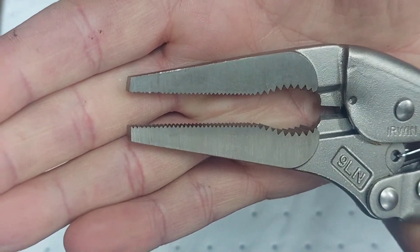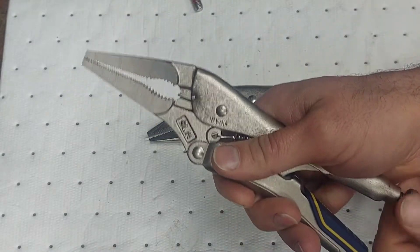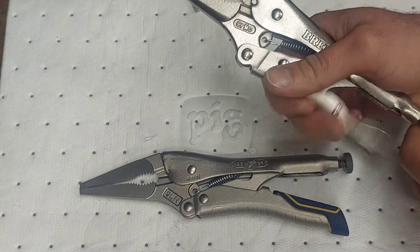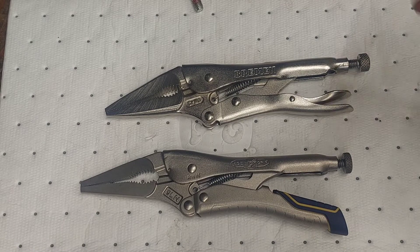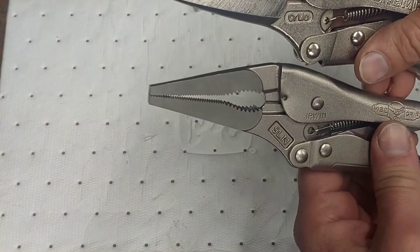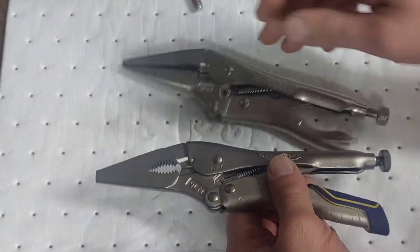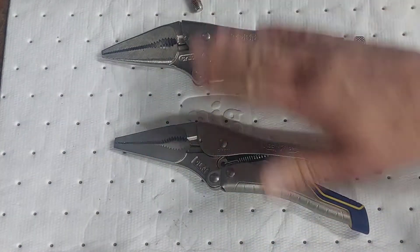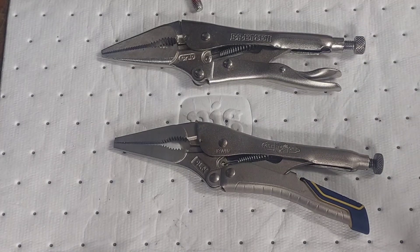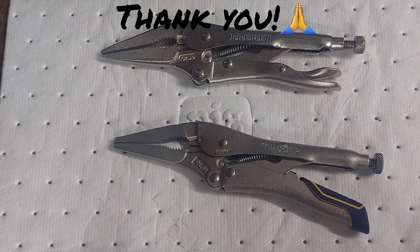These weren't terribly expensive — I'll put a link in the description. I got these at Lowe's. They're a little bit different from the Bremen but not much. If you're looking for a pair of locking pliers, you've got two decent budget solutions here. I may go ahead and buy the Milwaukee ones and compare them to these as well. That's it guys — thank you, God bless and have a great evening.